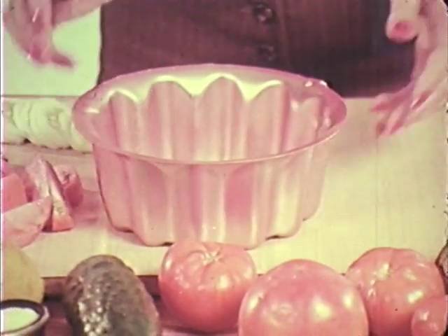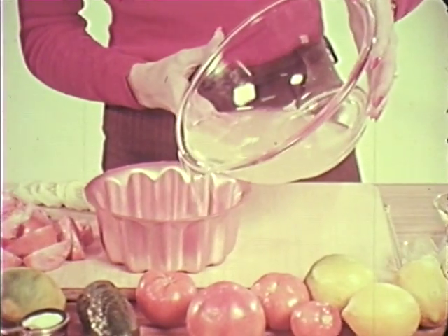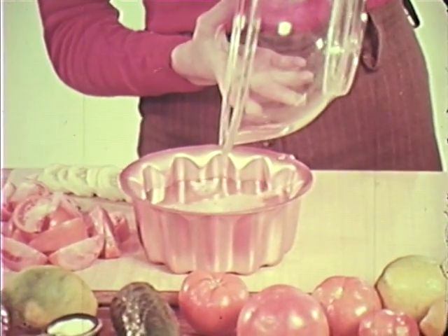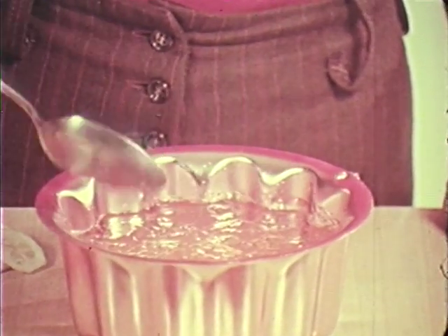The gelatine base should be well flavored. This savory base has lemon, vinegar, and seasoning. Pour it into a chilled mold and refrigerate the mixture until it has the consistency of unbeaten egg white. Test this with a spoon, then add the tomatoes pushing them down firmly. Add your other ingredients the same way, then refrigerate again.